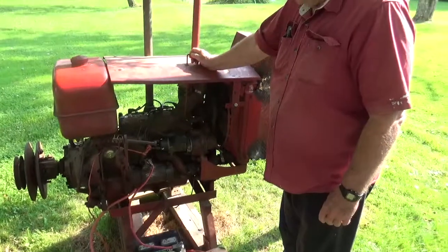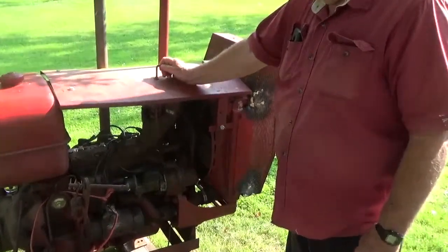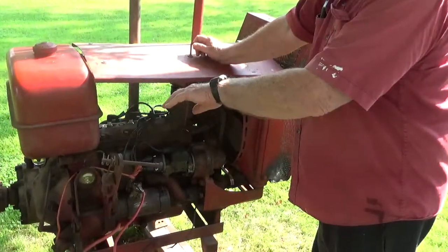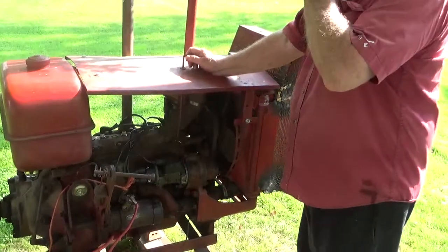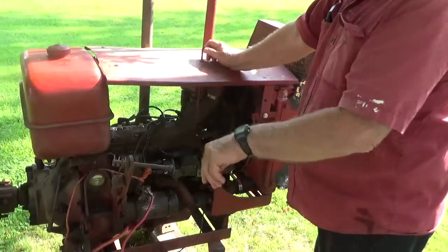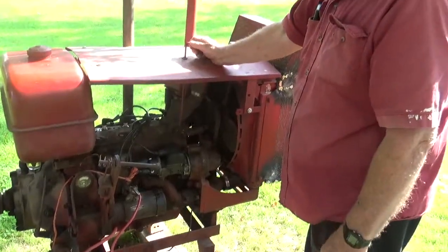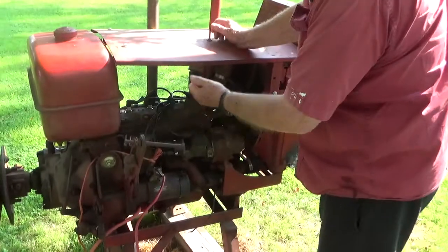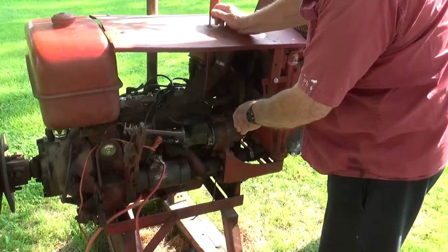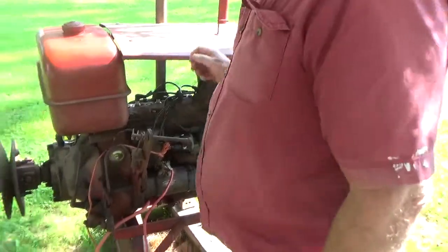I'm not real sure what it does, but it seems like when the transmission is not engaged and you want to start it, this has to be up. So I pulled this in the up position, and when I engage the transmission it gets pulled down. I know it has something to do with the governor.